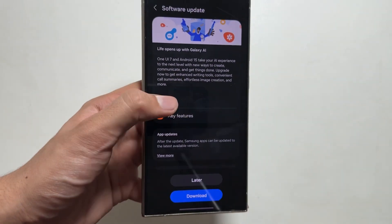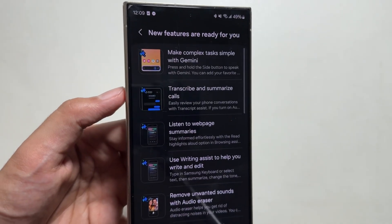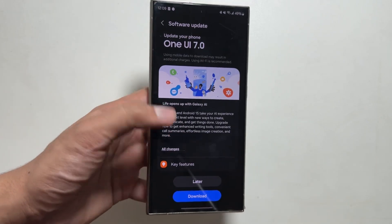Talking about some of the key features — these are some of the key features available with the One UI 7 update. We will talk about the features of One UI 7 and the changes in the next video in detail, so make sure to like and subscribe.